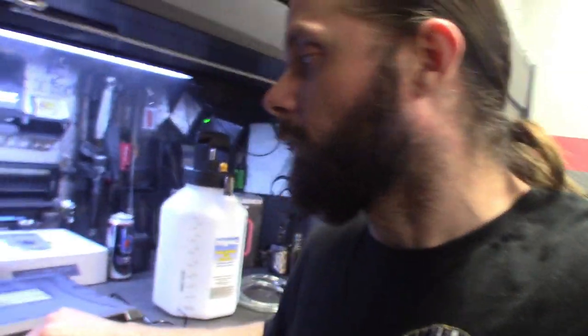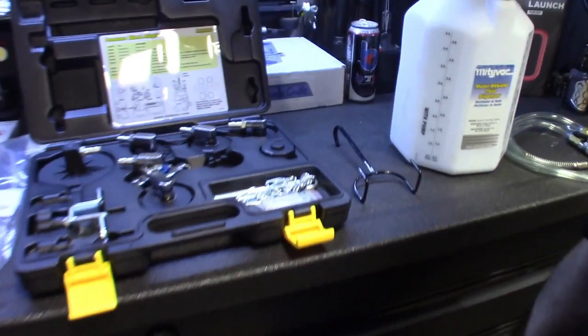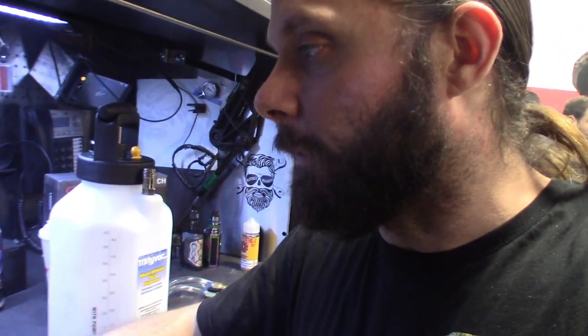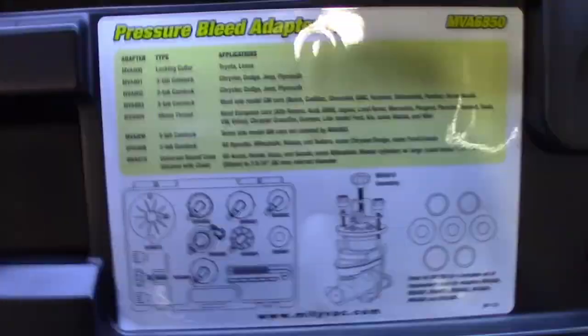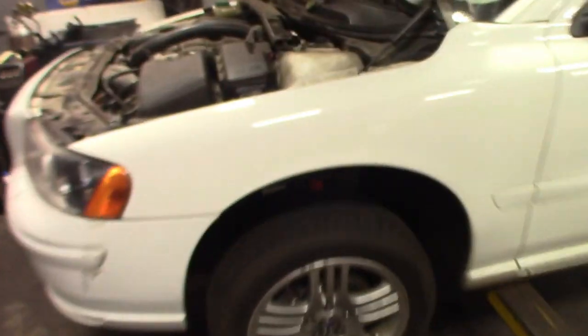Alright guys, so we already got the adapter out. That's everything that comes in the set here. For this Volvo we're working on — 2008 S60 — Steve's helping me out. The part number we're using is MVA 804. Shows it right there. It's nice, gives you a nice little list for it. Already threaded it on there. Fits perfect.